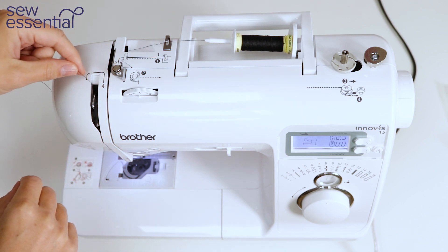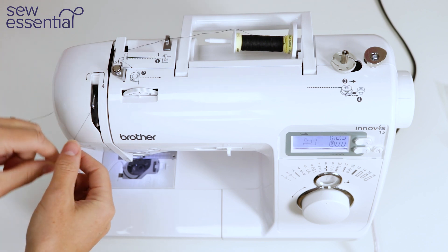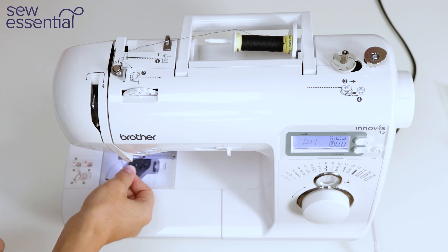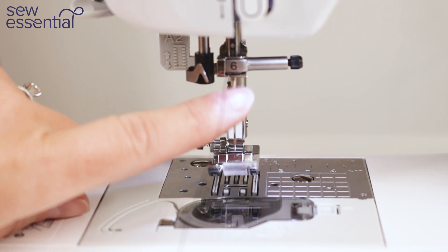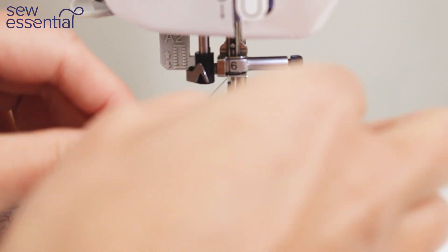Next take it from right to left at number four, ensuring it's secured in the take up lever and it continues down the path on the front of the machine to the needle bar. Bring the thread behind the thread guide labelled number six on the needle bar, bringing it from the right to the left.